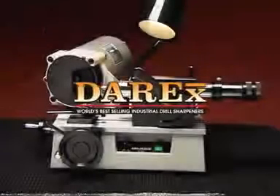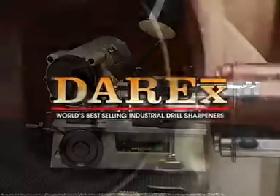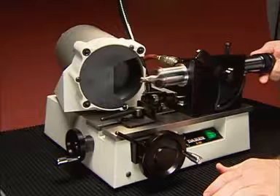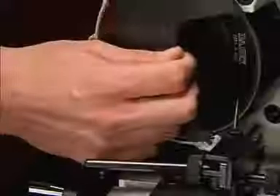Congratulations on the purchase of your Derex E90, the world's best-selling endmill sharpener. Derex makes sharpening simple so that anyone can sharpen endmills easily and accurately. The E90 features an easy pull air spindle so you sharpen the entire length of the endmill in one smooth motion.